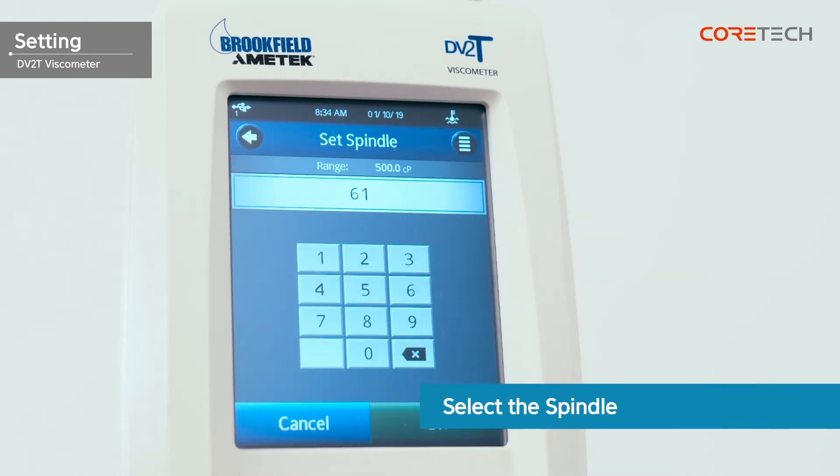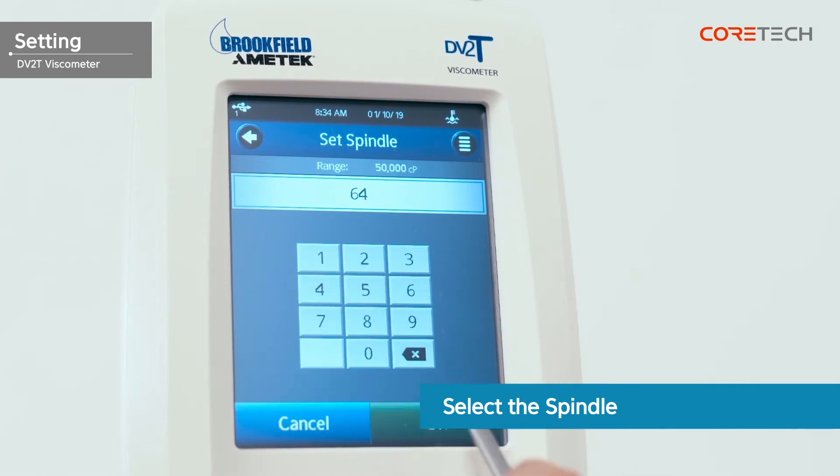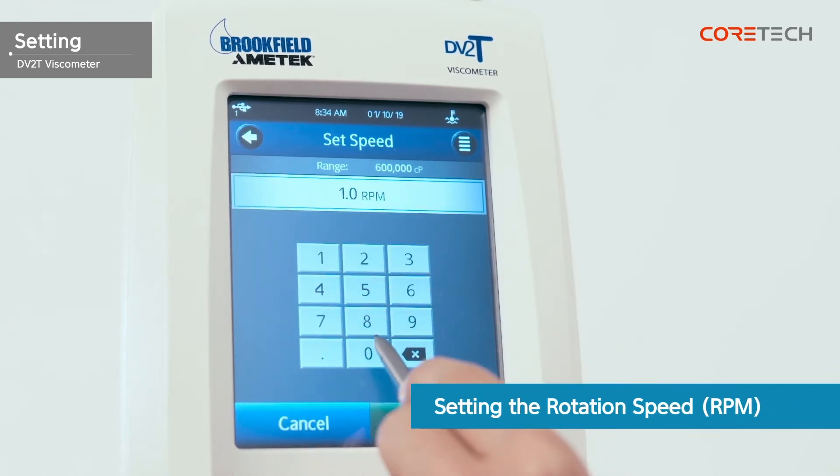Touch the spindle button on the screen and enter the spindle number that is joined to the body, then touch the OK button. You can also select the spindle directly by touching the button on the top right. Touch the speed button on the screen and enter the desired rotation speed, then touch the OK button. You can also select the rotation speed directly by touching the button on the top right.